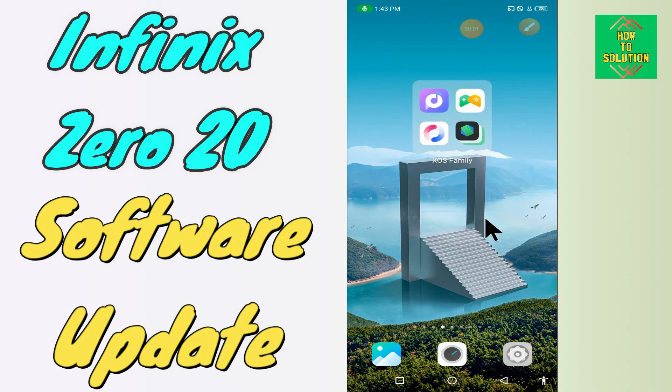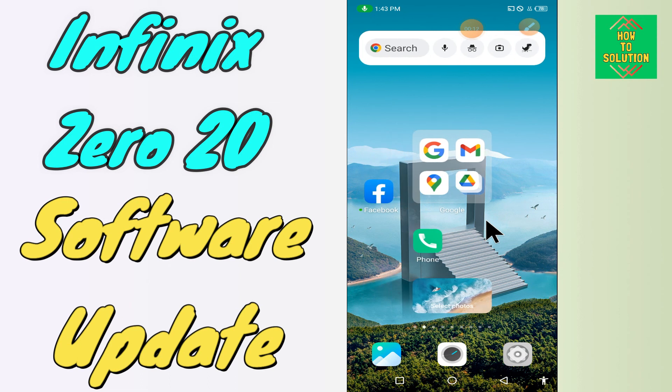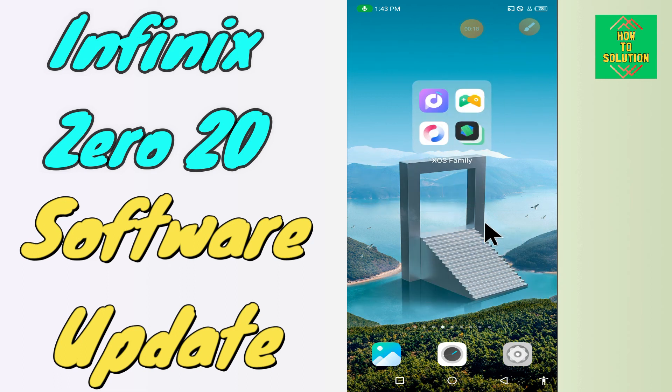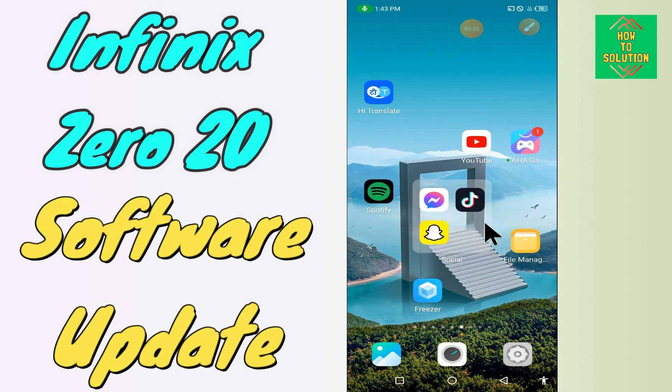Hi everyone, today in this video I'm gonna show you how you can update software in your device, the Phoenix 020. If you're having any issue like you don't know how to install an update, I'll show you the right way how you can update software. If you are new to my channel, don't forget to subscribe and press the bell icon. Watch the complete video and learn how you can do it. Let's do it.